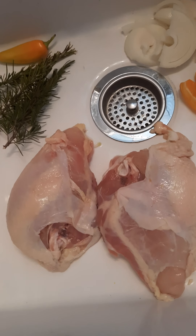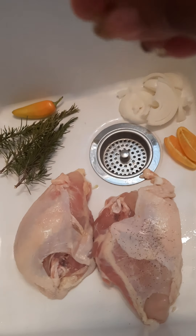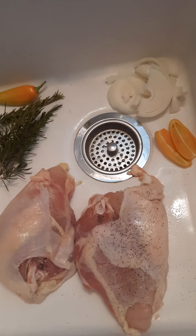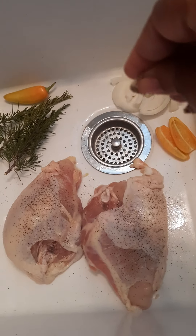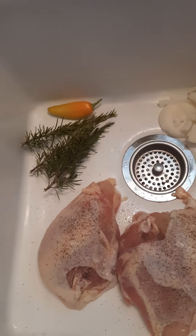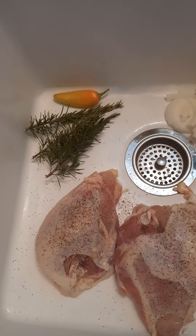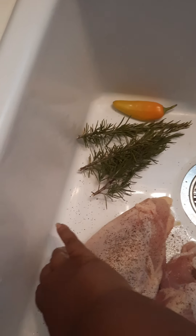I have two breasts. These are kind of large — it's all that my store had. You need to wash them and season the breasts. I'm putting just a little salt and a lot of black pepper, because I don't want my husband to have a lot of salt. Season them really well. You can also remove the skin — it's up to you.